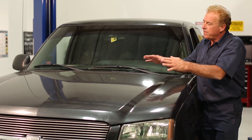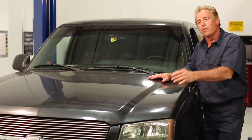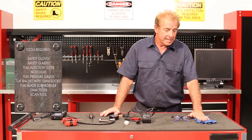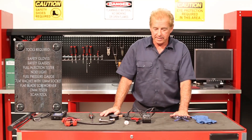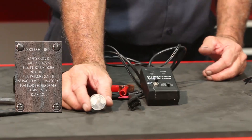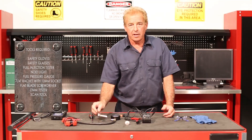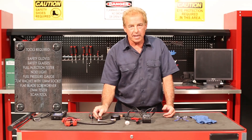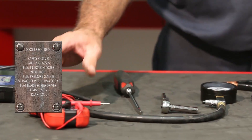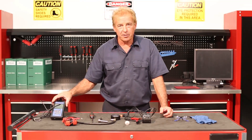So we're going to go ahead, visually inspect our engine for any loose wires or vacuum hoses, and we're going to scan it. The tools required for our diagnostics today are going to be safety gloves and glasses, a fuel injection tester, a noid light, fuel pressure gauge, quarter inch ratchet with a 10 millimeter, flat bladed screwdriver, voltmeter, and a scan tool.